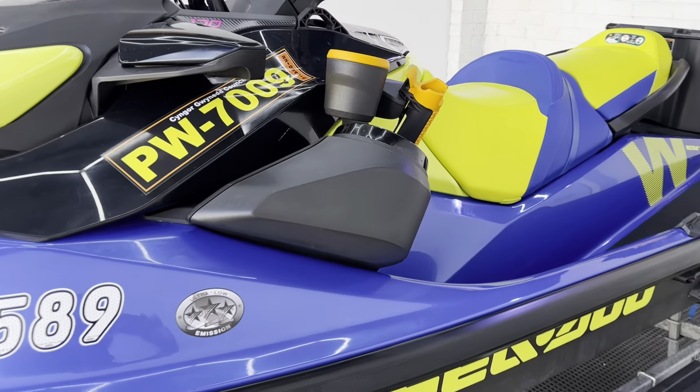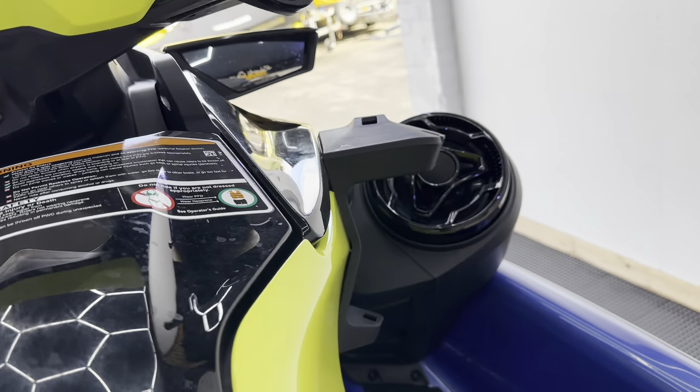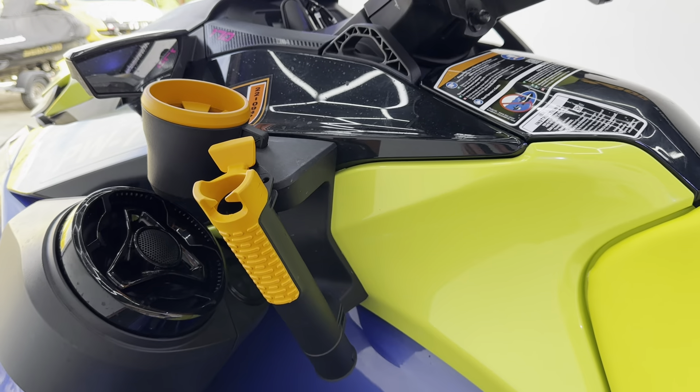Spec level wise, we've got premium Bluetooth speakers on both sides. We've then got our rod holder and cup holder — brackets are on both sides, with rod holder and cup holder over here too.